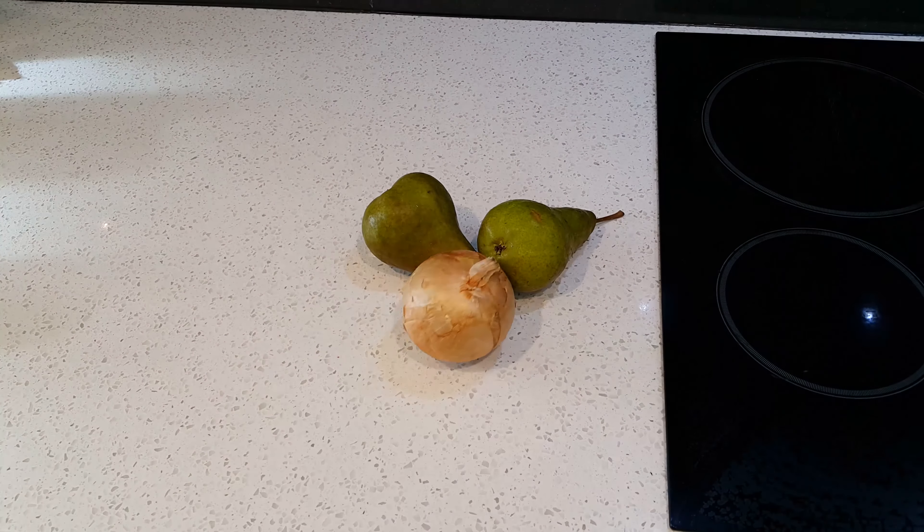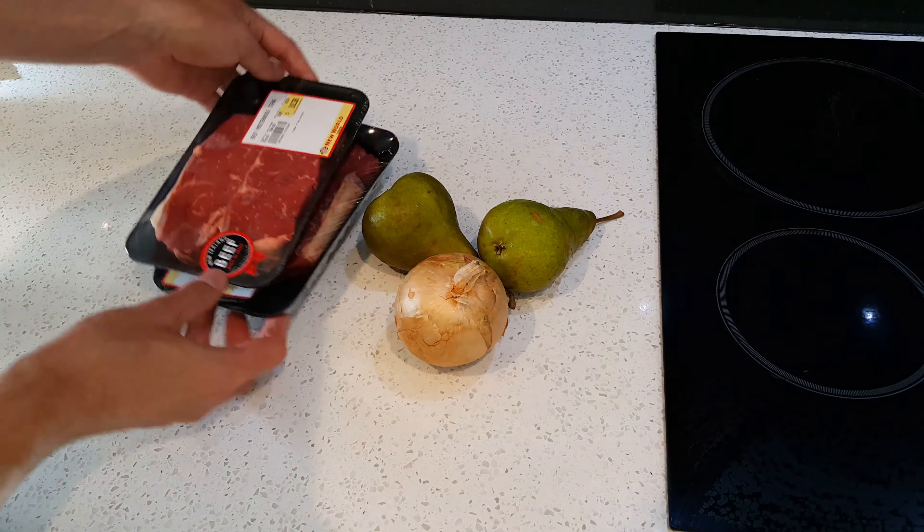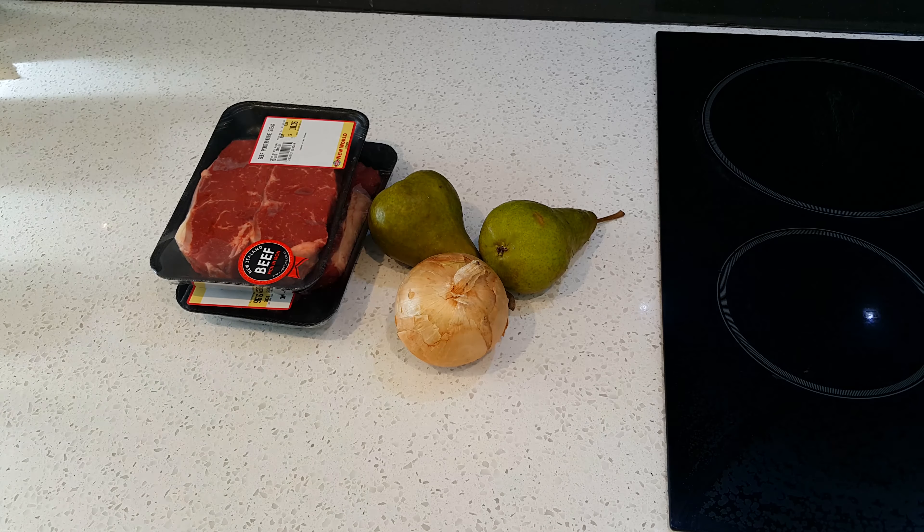Welcome to Snort for Flan Flan Flan Cooking. Today, beef bulgogi, which is a Korean dish. Bulgogi. It's a Korean dish and it's delicious.